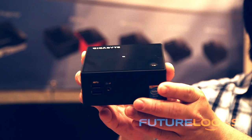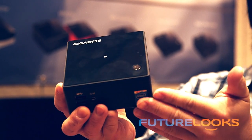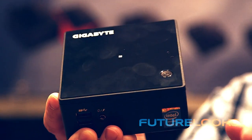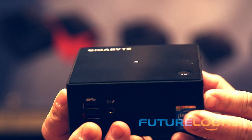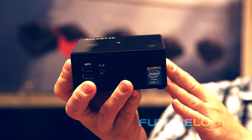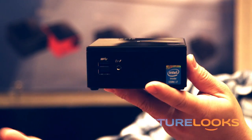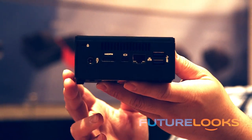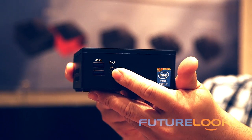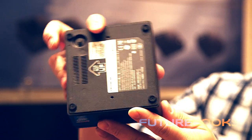In terms of connectivity, you've got 802.11ac dual-band on board, Bluetooth 4.0, and on the i7 version you even get NFC. It has HDMI and mini DisplayPort with support for dual displays, driven by Intel HD 5500 graphics. You've got four USB 3.0 slots — two on the front, two on the back — plus a combo mic and headphone jack. It even mounts on the back of a monitor with a VESA mounting kit included in the box.